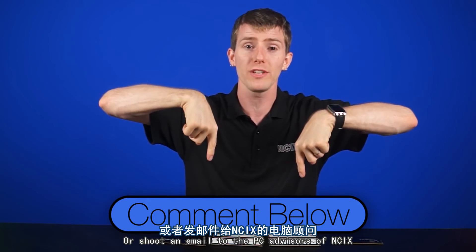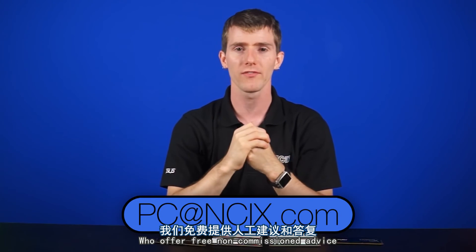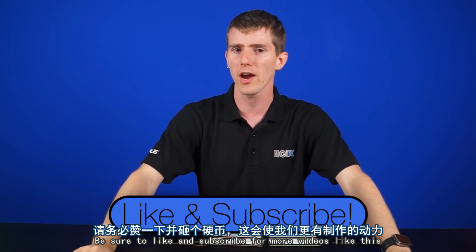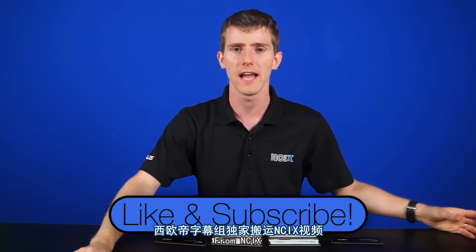If you have any more questions, leave a comment down below or shoot an email to the PC advisors at NCIX, pc@ncix.com, who offer free non-commission advice for your system upgrades or your new system. Thanks for watching, guys. Be sure to like and subscribe for more videos like this from NCIX.